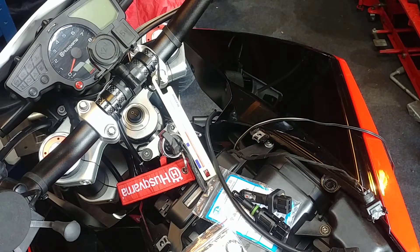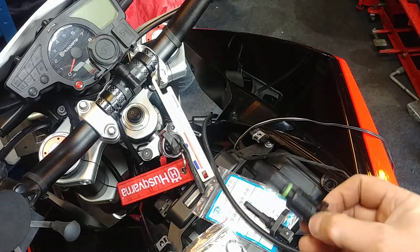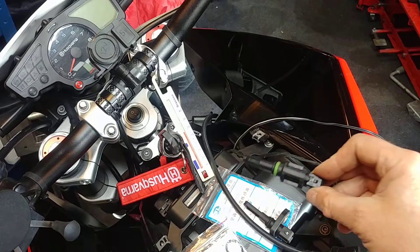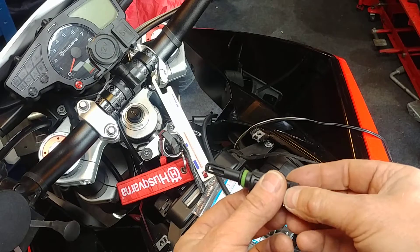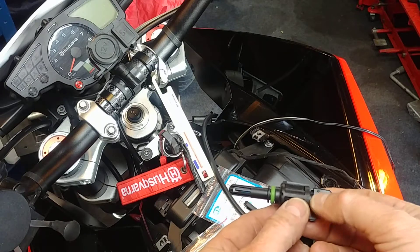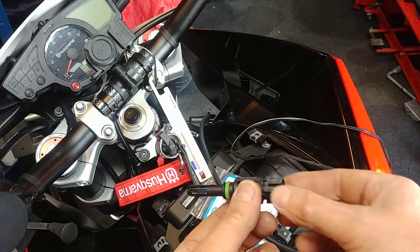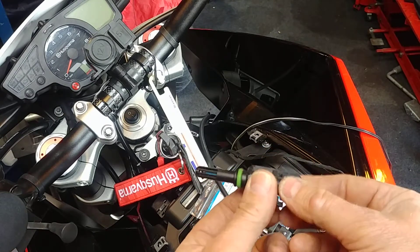I've been messing around with the NUders thermostat, or the airbox temperature sensor, and I don't think it's correct. It's been talked about that it can make your engine run a bit lean. So I've actually created an adjustable one so that I can fool the ECU into seeing a cooler temperature than it actually is, and hopefully get a slightly richer mixture.